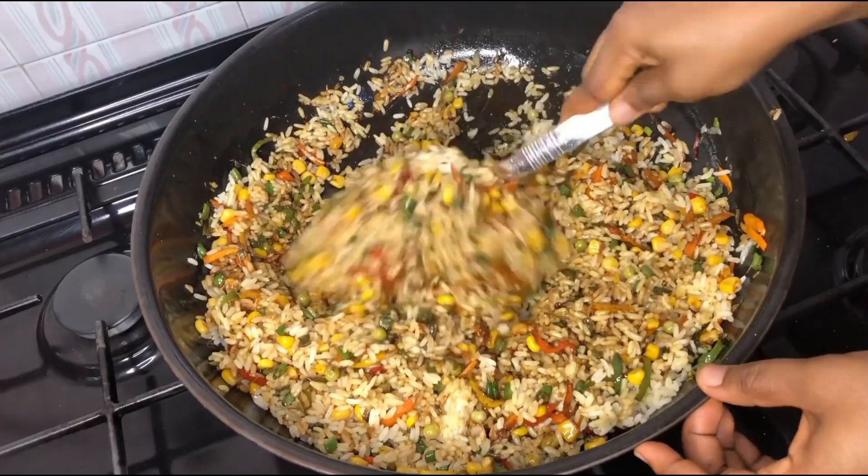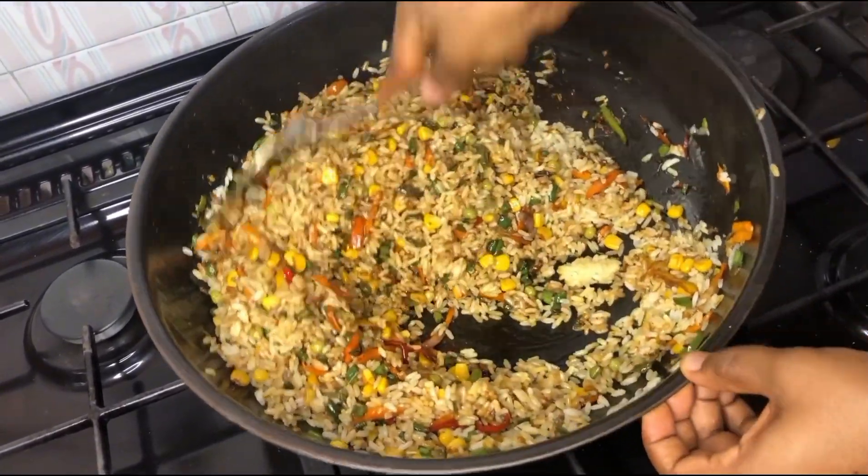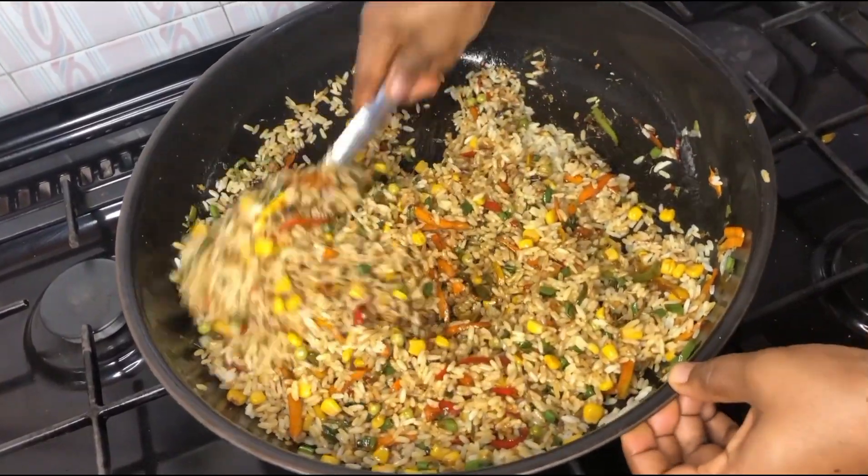We'll be adding our parboiled rice at this stage. Make sure you don't overcook your rice so that it doesn't become mushy. We're going to give this a good mix and allow it to steam for a few seconds.